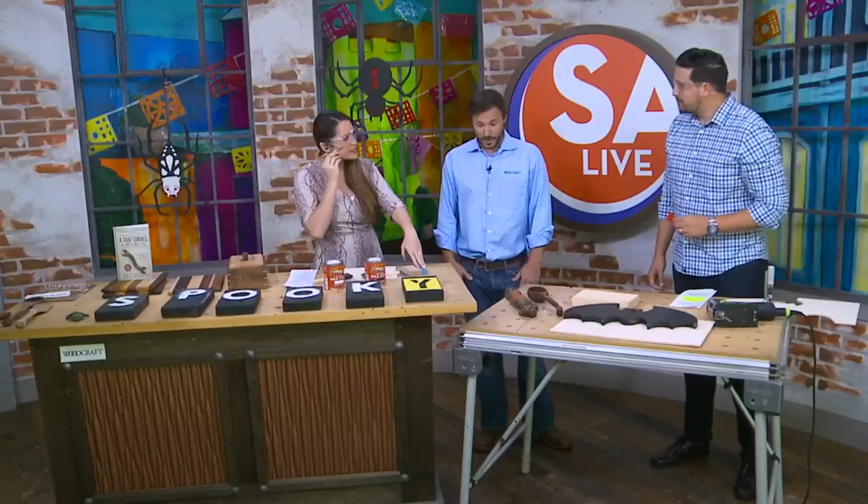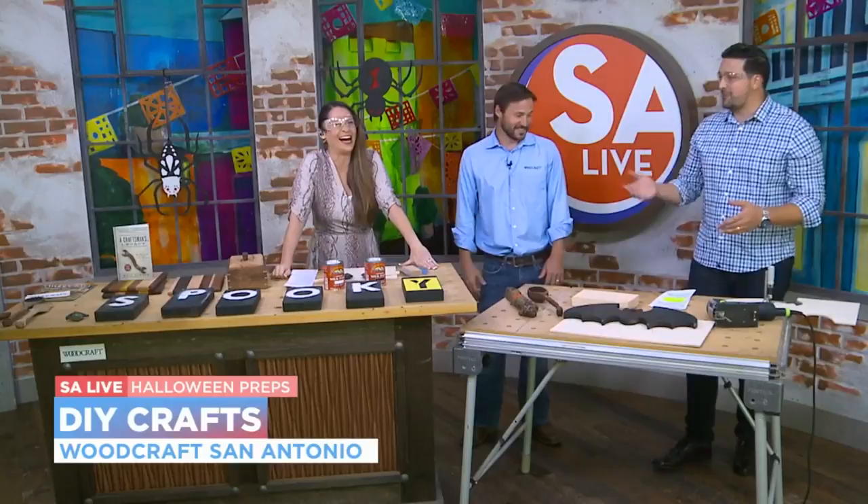No, these are all pretty straightforward projects that anyone can jump in and tackle with pretty minimal tools and skills, so it's a lot of fun. Minimal skills — all right, I'm in. That's right up our alley here. Now, what are we going to be doing today?